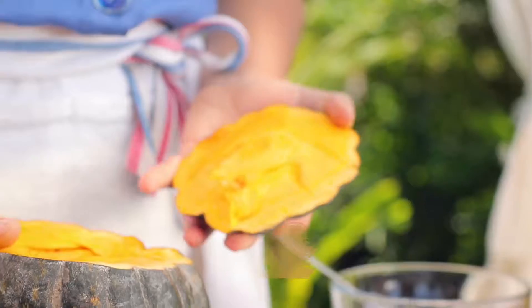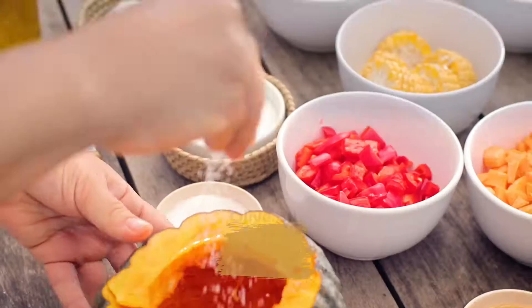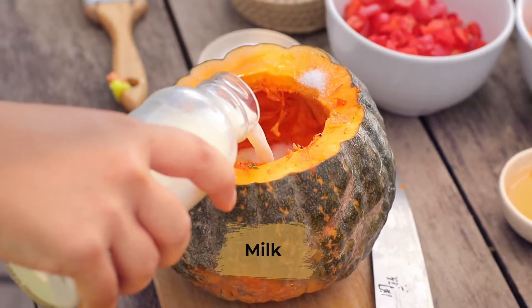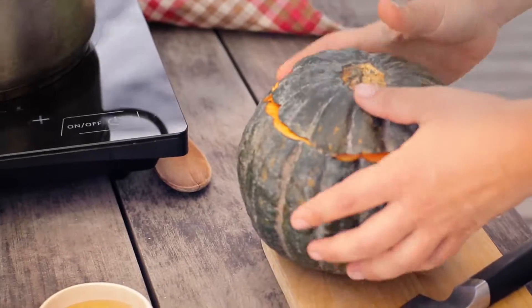So I already cut off the pumpkin. We're gonna remove all the seeds. Some olive oil, salt, pepper, little bit of thyme, sugar, milk. Some crushed garlic. We're gonna cover with the top, and we're gonna take it to the barbecue.